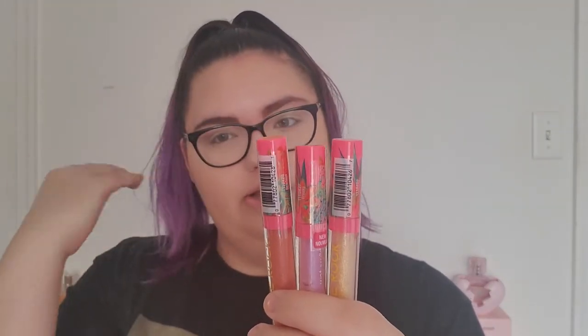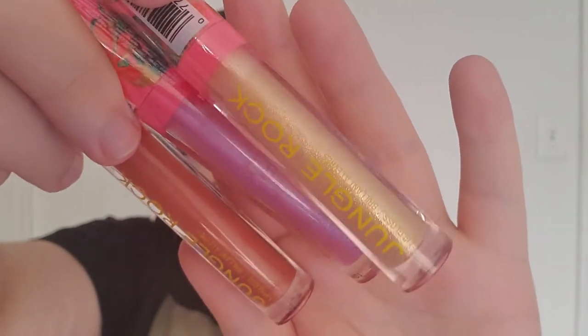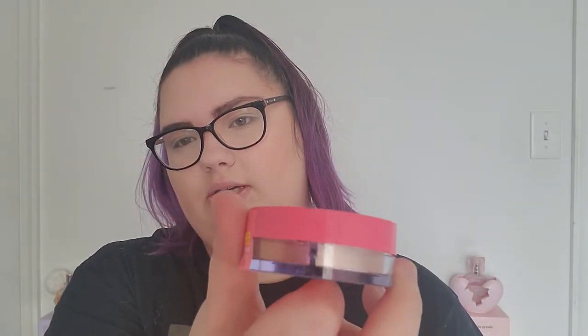It also includes three glosses in three different shades — they're so great. And a highlighter duo. I bought everything at Ulta. There is also a mascara in a bag that I didn't get; the mascara was only available for people that bought it online. I was afraid it was going to sell out, so I went to my Ulta to get it and they had everything else.